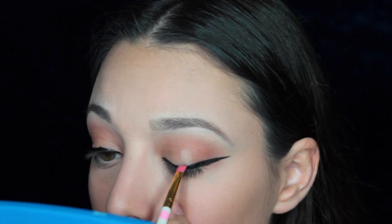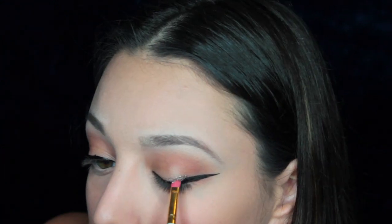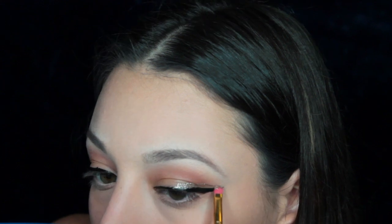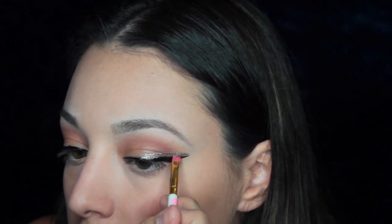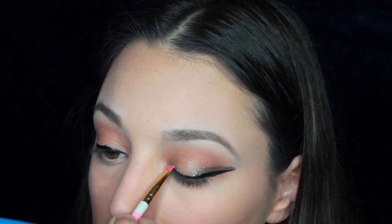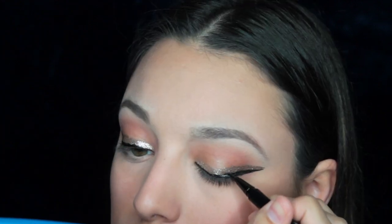Oh, she's so sharp! Then really all I'm doing is dipping into the Stila Magnificent Metal with a small eyeliner brush and just carefully dabbing that right over the eyeliner. Don't worry if it's a little bit messy, because afterwards you can easily touch that up with your eyeliner again.